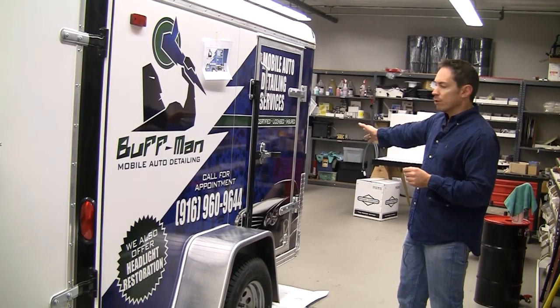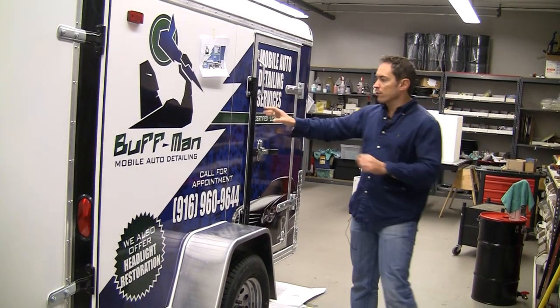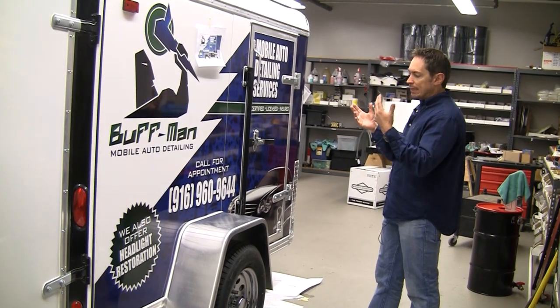As you can see here, this side of the trailer has already been wrapped and has a big dramatic graphic. The benefit to a wrap over spot graphics is that you can do these big full color murals that really draw attention and capture the consumer's eye.